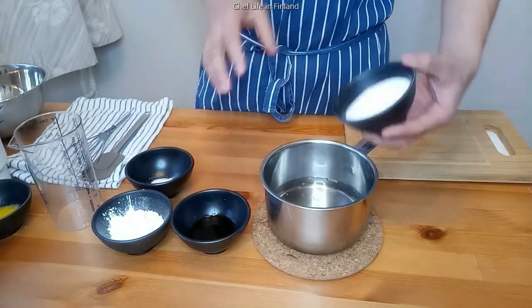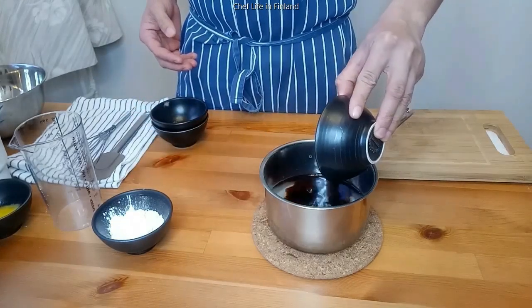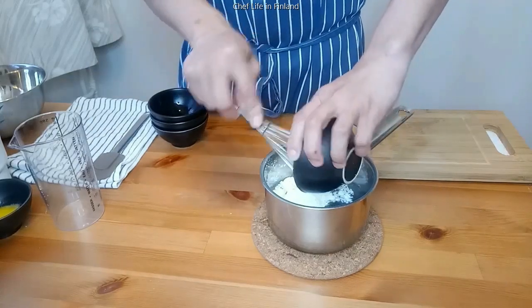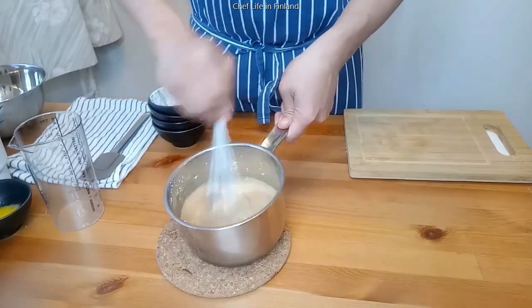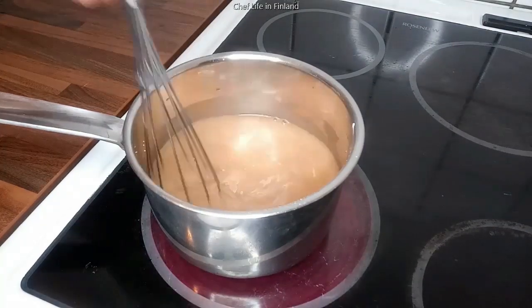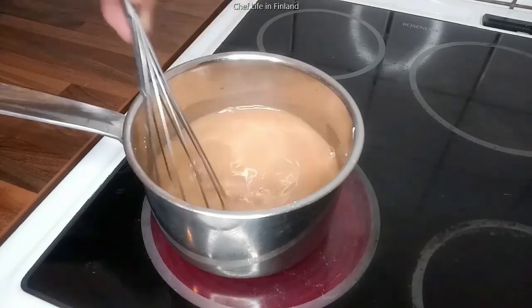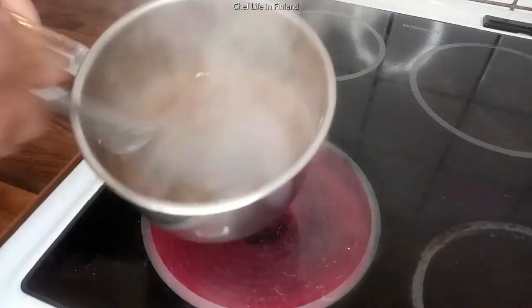Water, sugar, salt, at toyo. And last, the cornstarch. Saka natin ilagay sa apoy at pakuluan lang natin. Ang ating sauce para sa ating vegetable lumpia. Hanggang matunaw yung mga asukal. Cornstarch. At huwag masunog ang ating sauce. Ayan, sauce na na guys.